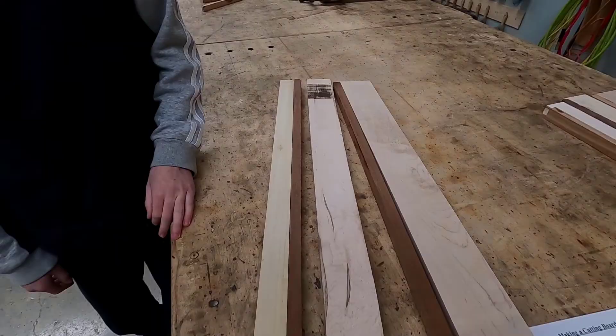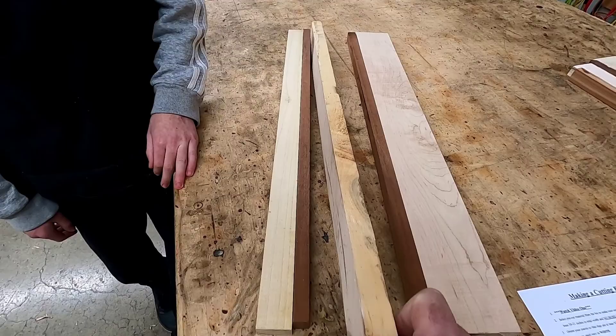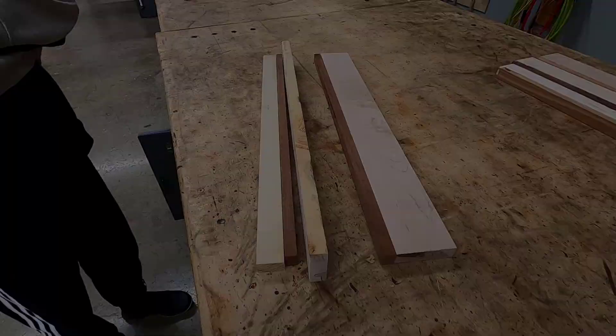It's also important now to look at the edge of the material. You could have a straight 90-degree edge on one side and a rough edge on the other. So you would make a straight edge on either the table saw or the jointer, depending on how wide the board is.